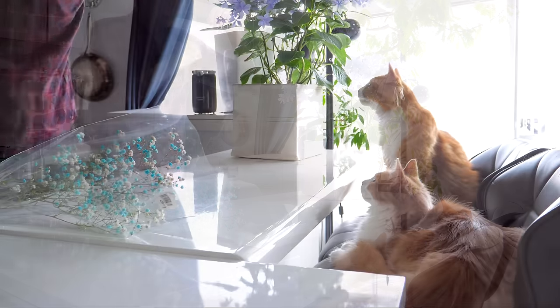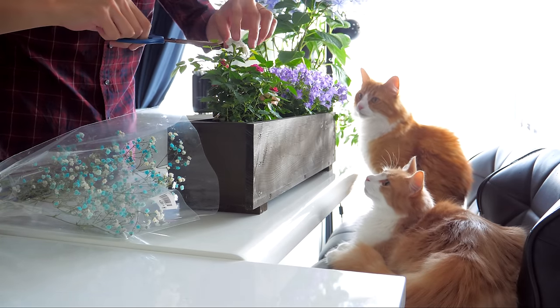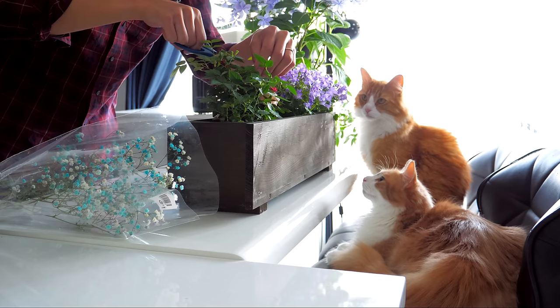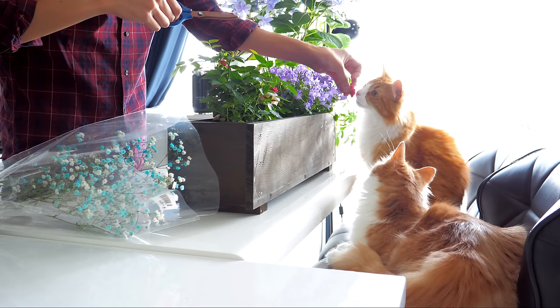Hey guys, so this time I'm going to make two kinds of birthday presents for my wife. One is chapstick and the other one is a massage oil bottle with preserved flowers. I just reached 2 million subscribers and I wanted to appreciate all you guys and my wife who's been helping me grow this channel. This is the first time I made something non-food, but I hope you can still enjoy it.